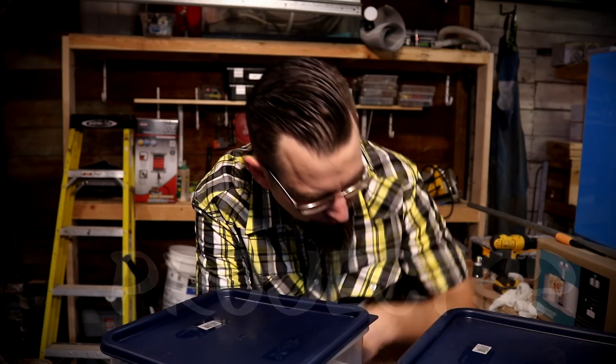Hey there internet, I'm back here in the cold shop where I do a lot of my projects. As you guys may recall from a previous video, we did a substrate comparison in these containers right here for the substrate going into the 60-gallon aquarium. Well, today's the day this substrate will be going in there.